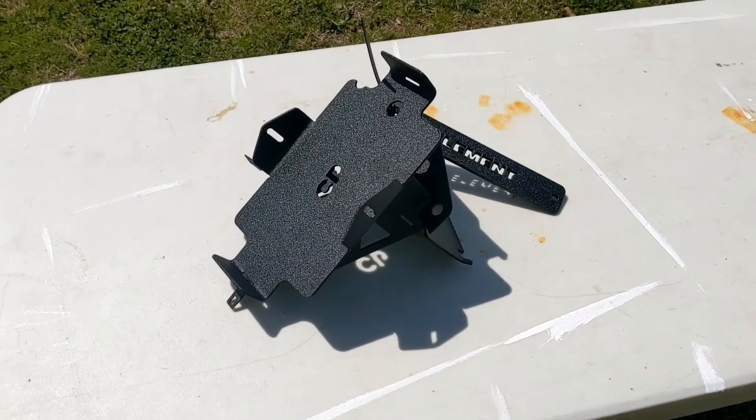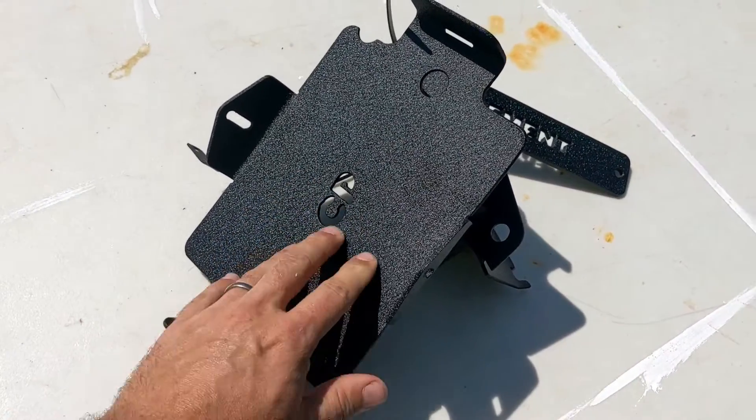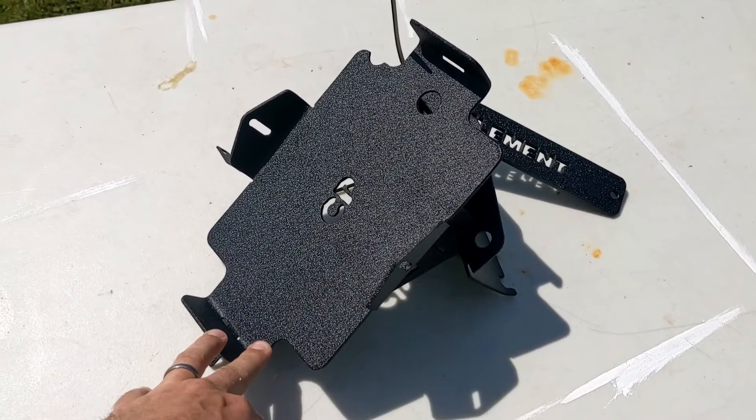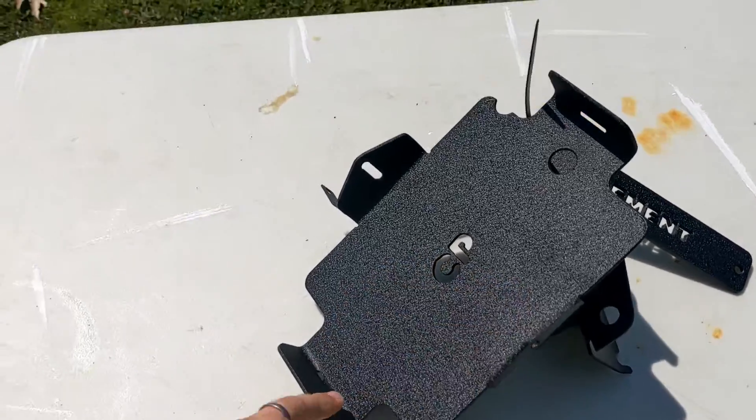Just got my battery tray from Counterproductive. Very nice powder coating — I know he's had some issues with the person he had doing the powder coating for him, but they do a good job even if they are slow.